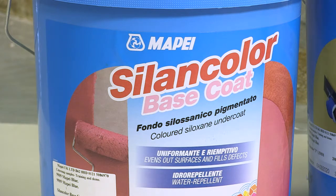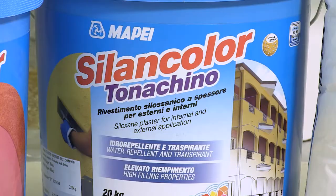Silent Colour Base Coat, when applied prior to Silent Colour finishing coats, provides excellent adhesion and prevents sporadic drying. Tinted to match the top coat, it provides greater depth of colour. Silent Colour Tonicino is a textured top coat available in a number of grain sizes and unlimited colour range.